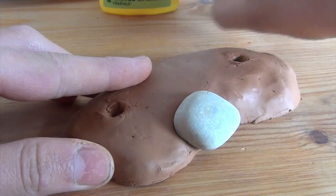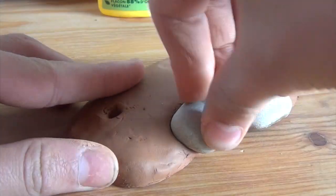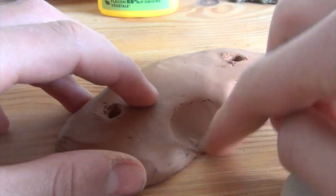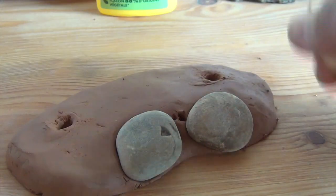Now comes the rocks. And when you want to, make some holes for the bushes.